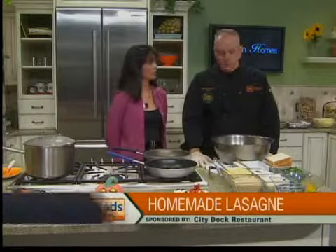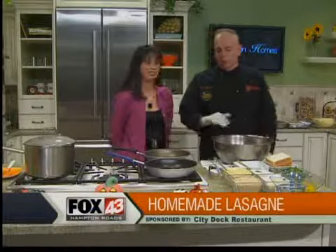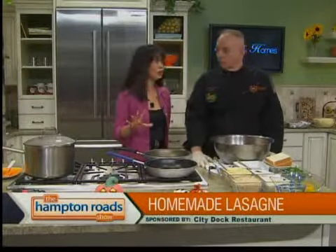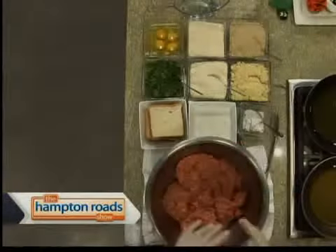We're making homemade lasagna today. There's a commercial way to do it where you can just go ahead and do your hamburger loose and then make layers. That's the only way I knew how to do it, but you're going to show us a different way. We're going to show you the traditional way where you actually make the meatballs.